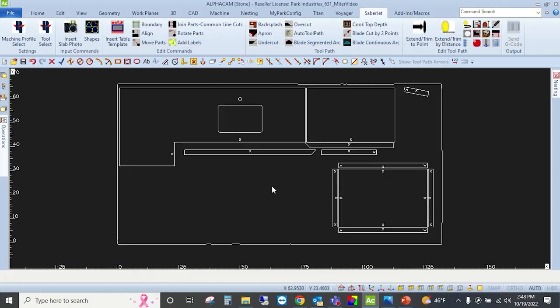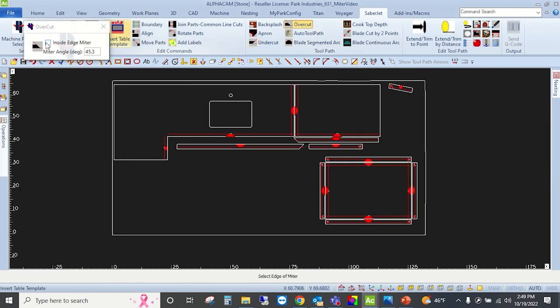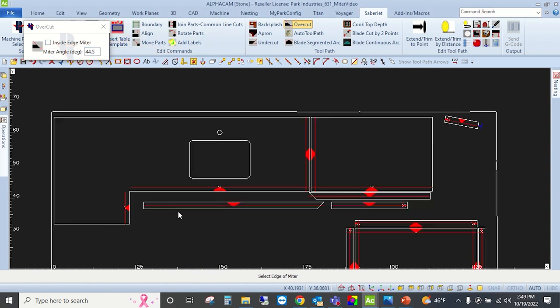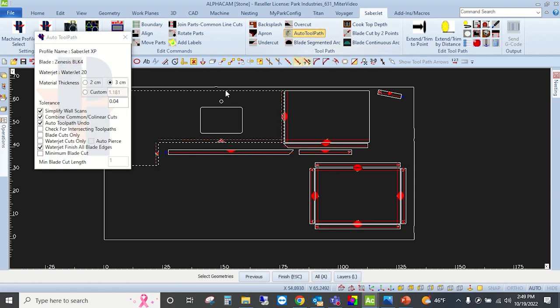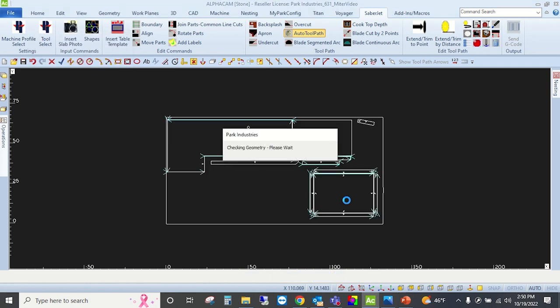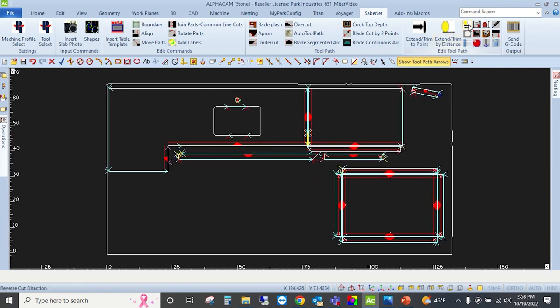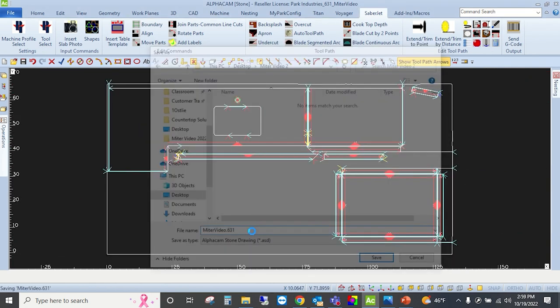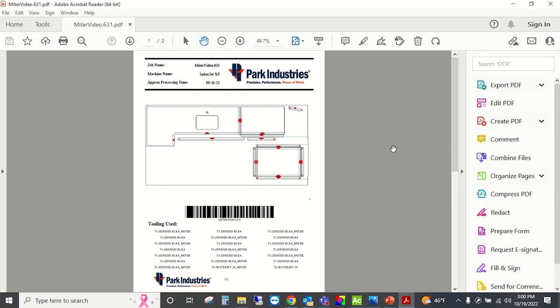I'm grabbing the layout we're going to miter on the SabreJet first. In AlphaCam, I apply my undercut properties and set it to 45.3 degrees to give us a little extra to work with. Then I go back and do the overcuts for that inside 90-degree miter. Once those are done, I hit our Park Industries auto toolpath button — the correct tools are already selected, programming at 3cm. I select my parts, hit finish, and AlphaCam does all the work. After auto toolpath, I add a couple of waterjet miter cuts so everything comes off the saw mitered and ready to assemble. We save the job and hit send g-code. Quick, easy, and very streamlined.